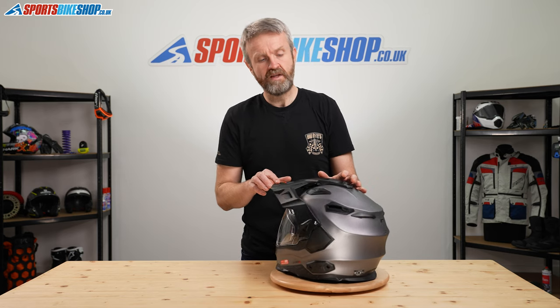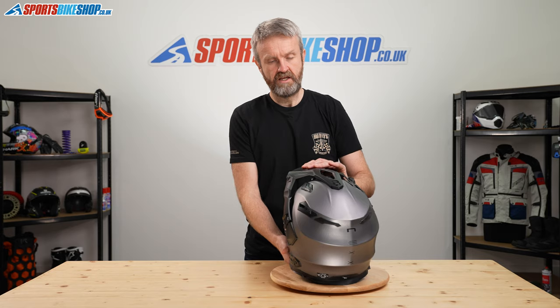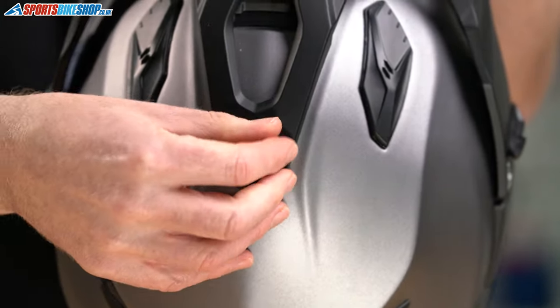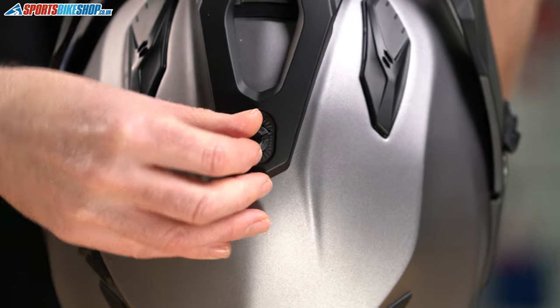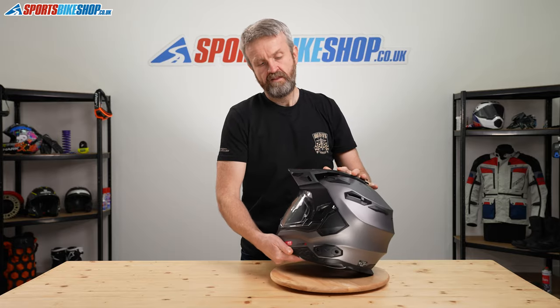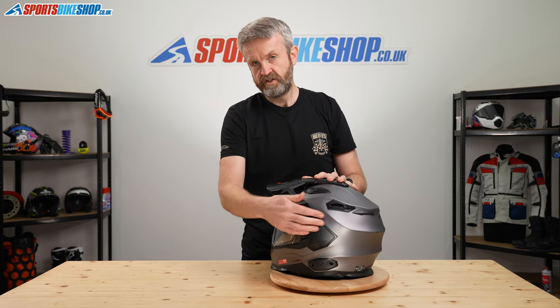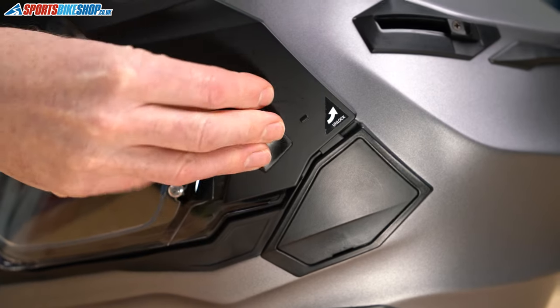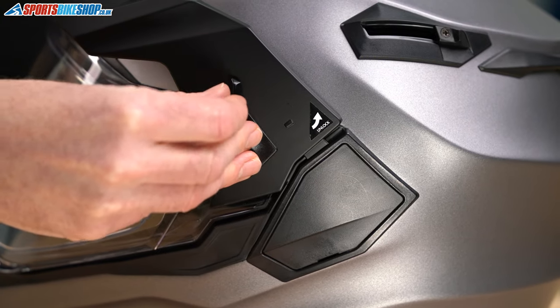The peak is held in place by a screw on the top of the shell which just unscrews by hand — it's a kind of thumb screw which is pretty simple to use — and then there are slide switches on the side which just rotate forward, and then this can be taken out so that you can remove the peak.